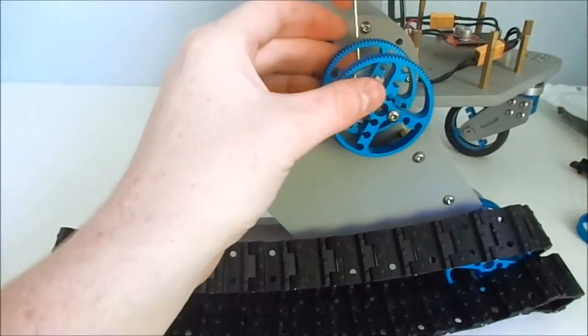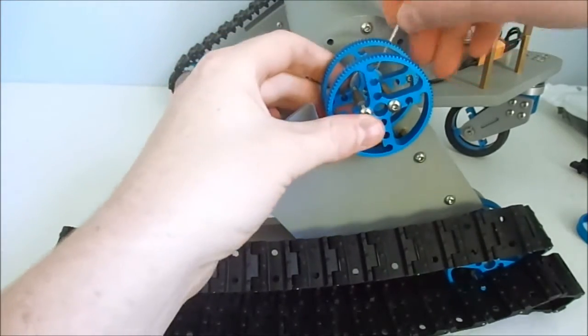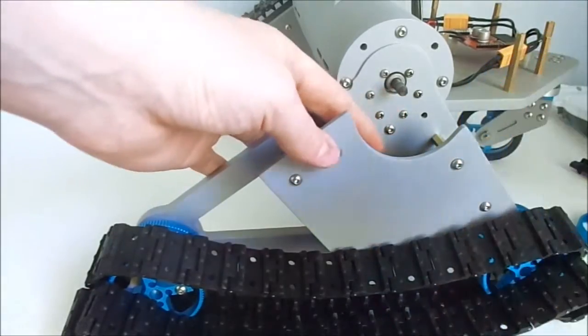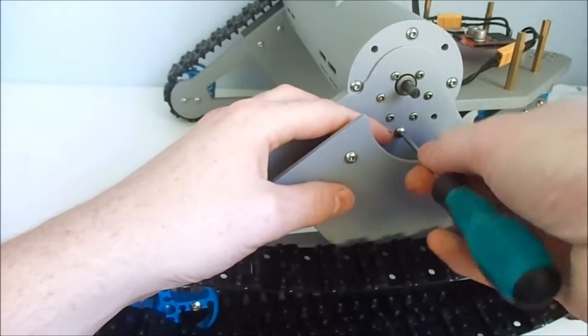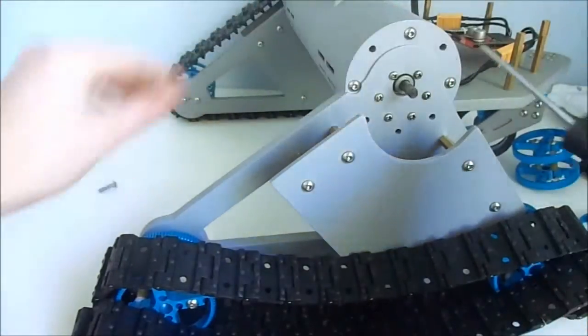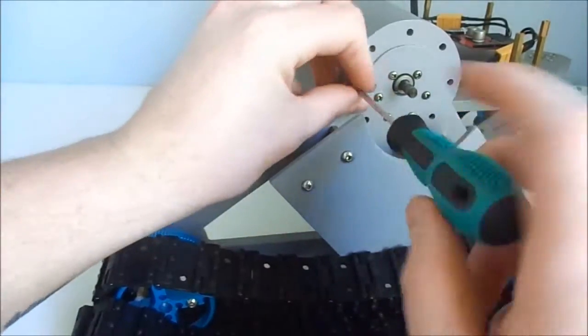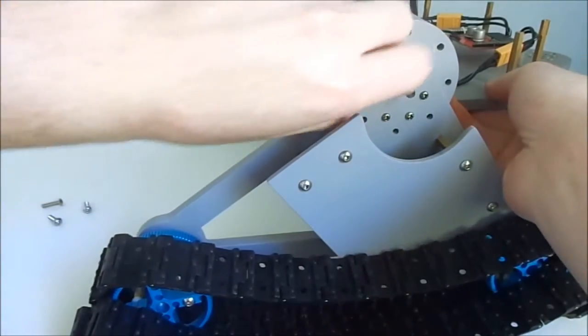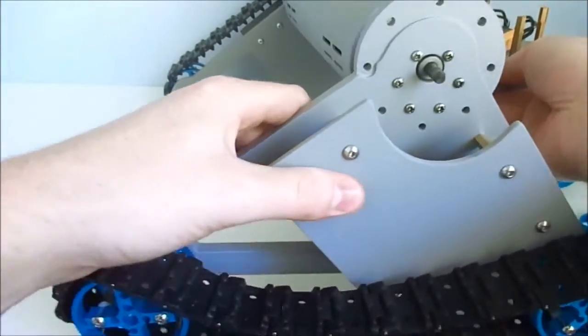And let me show how the DC motors are installed. Here you can see how the brackets for the tracks are attached to the chassis.